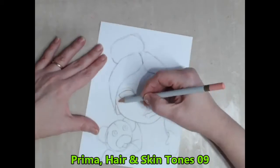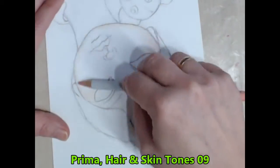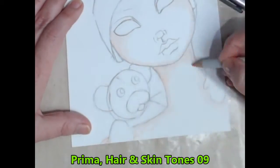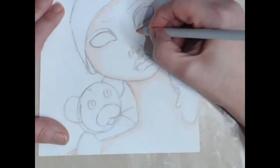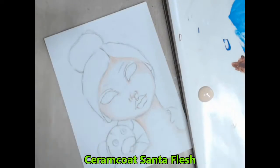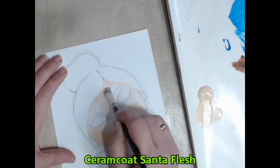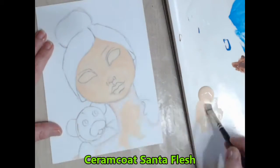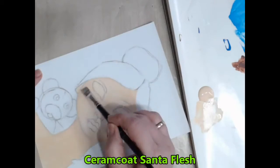I like to use both watercolour pencils and acrylic paint for a nice smooth look. I start by building up a layer of the watercolour pencil in the shaded areas of her face and body. Firstly I apply thin coats of the acrylic paint in the areas without the pencil, and while this is still wet I then blend the outer edges inward to completely fill the shape.